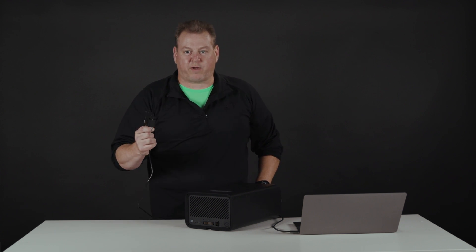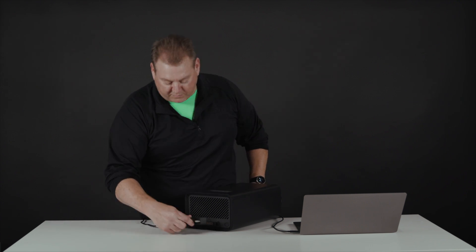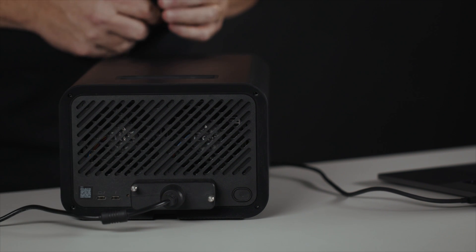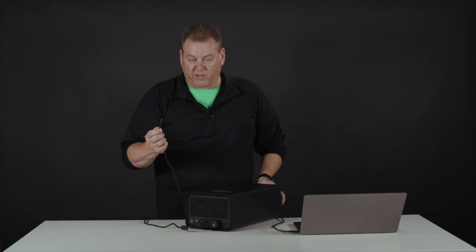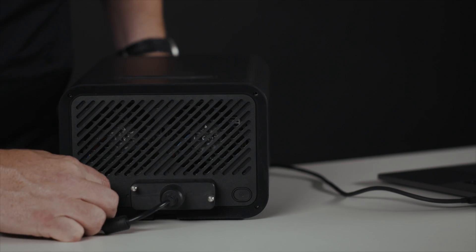Now we're going to go through connecting the Live Mobile array to your computer and then unlocking it with our Live client software. First, we have to plug in our power adapter. This covers our Live USM port and has locking screws so that we don't lose connection in the field, even if your device moves around a little bit. Today, we're going to connect this to my computer with Thunderbolt 3, so I have my Thunderbolt 3 cable here and I'm going to put it in the host port.